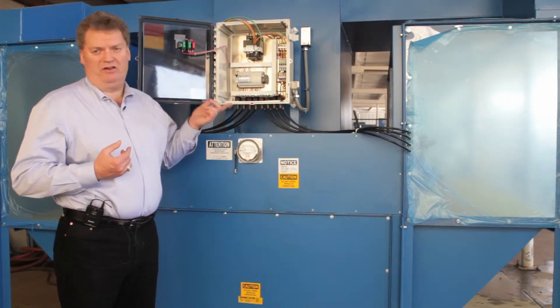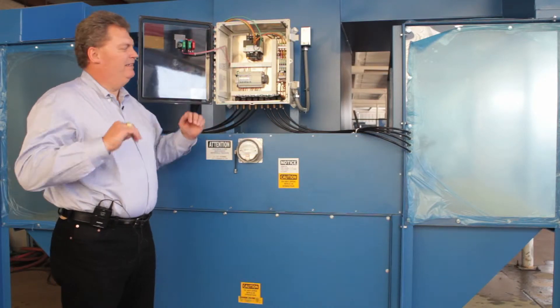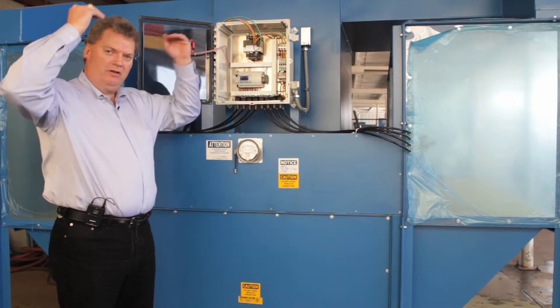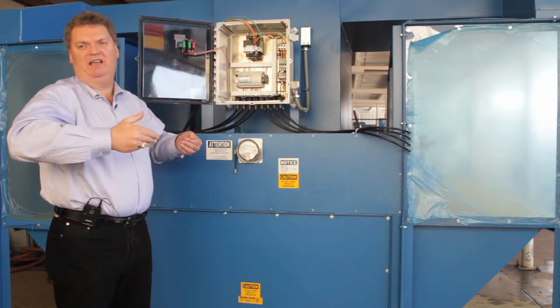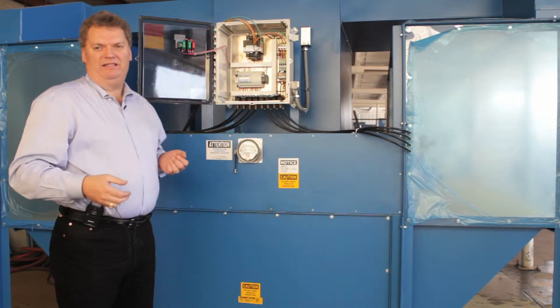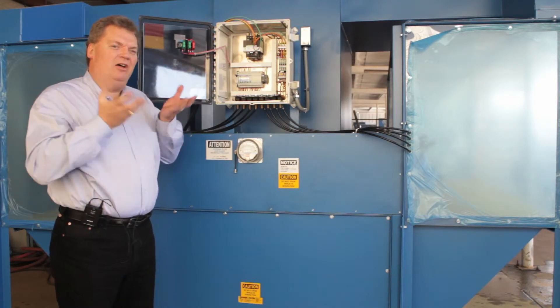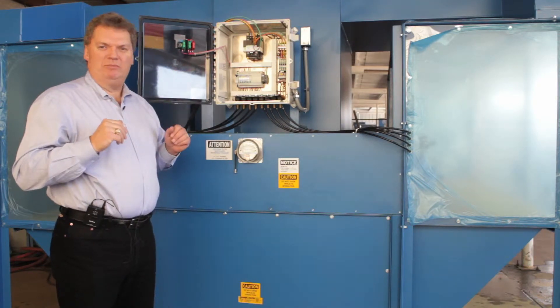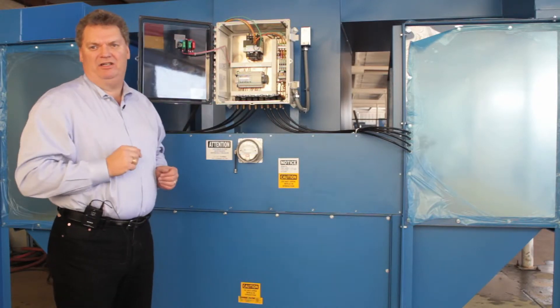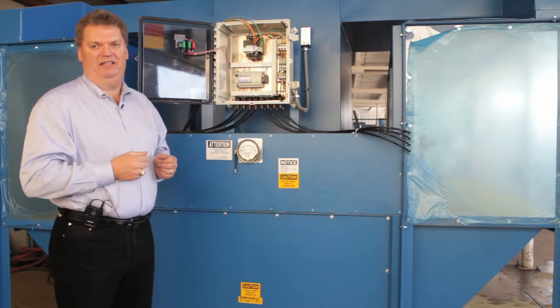This booth also has the feature of Regain. Regain brings cleaned air from the work table areas through the cartridges and back over the heads of the personnel working on the table and creating the dust. What this does is it creates a clean zone and keeps the respirable dust away from the worker and moving towards the collection, which is the table and the back draft on these units.